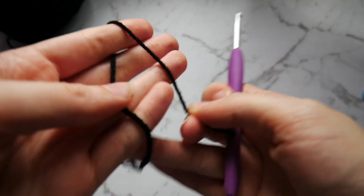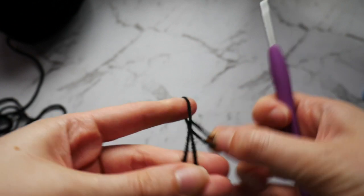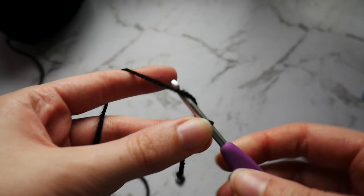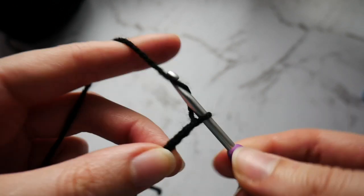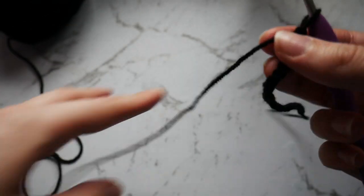To begin, you want to take your black yarn, create a slipknot and chain 30. So 1, 2, 3, 4 — and there is our chain of 30.